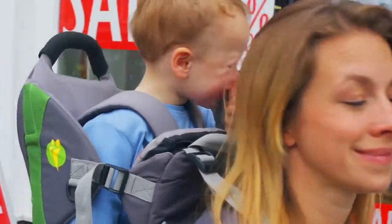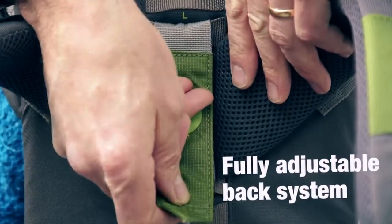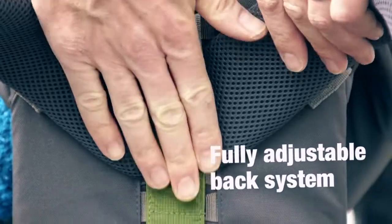The back system's brilliant and you can go right from someone five foot two up to six foot two, so say mummy and daddy want to swap who's wearing it while you're out, you can just pop it on the floor, quickly change it, and you're off — and it's really comfy for everybody.